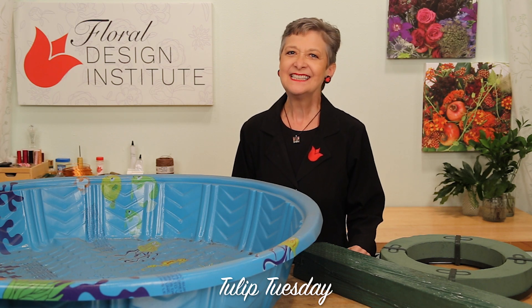Happy Tulip Tuesday! This is the day we share timely tips for the tulip tribe.